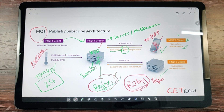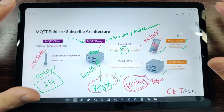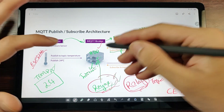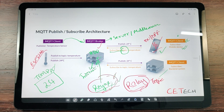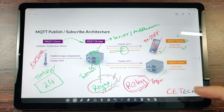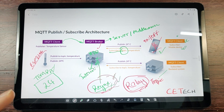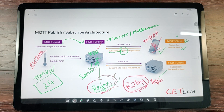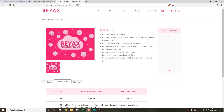MQTT terminology is nothing to be scared of — it's really just a simple magazine subscription and publishing model. You just need to purchase or set up an MQTT broker. Setting up your own on AWS can be cumbersome, so let me know in the comments if you'd like a tutorial on that. For now, for ease, you can email Reyax or purchase their broker and they'll send you a username and password.